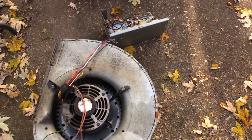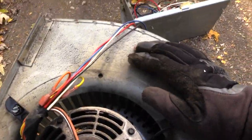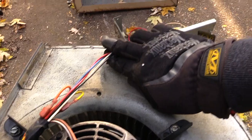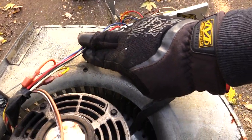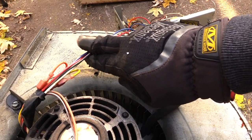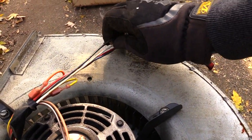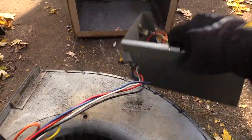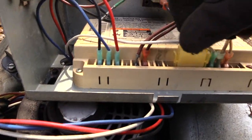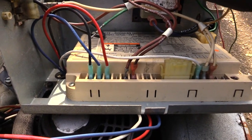You may have to disconnect a couple of wires from your control board to separate it out. For this one, since we're going to be replacing it, I'm going to cut these wires right here from off of this motor. I'm going to leave enough space so I can connect the new one on. I have a black, a white, a red, and a blue wire.